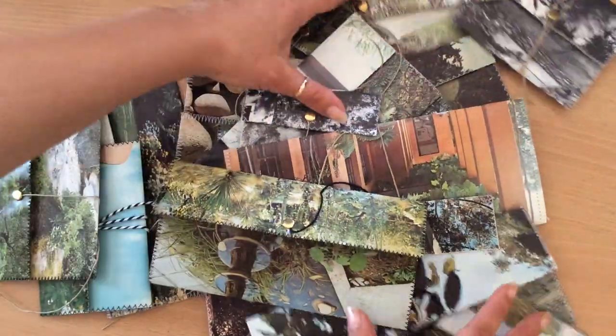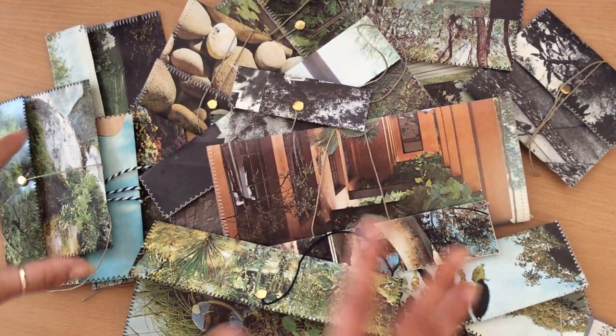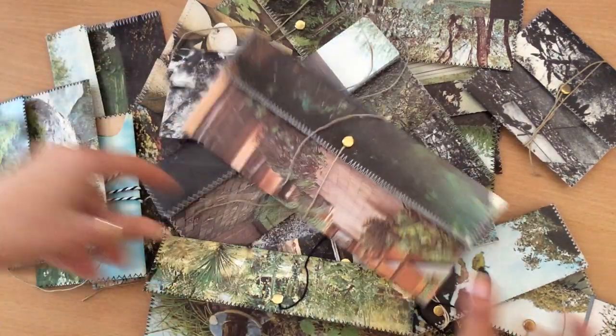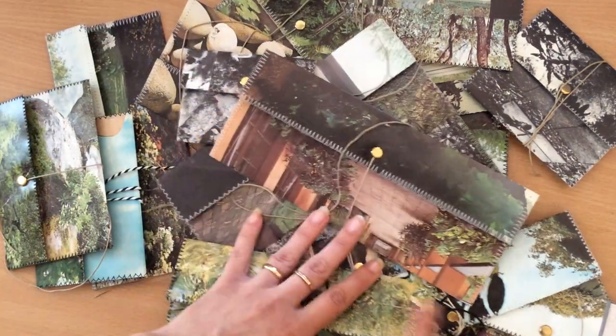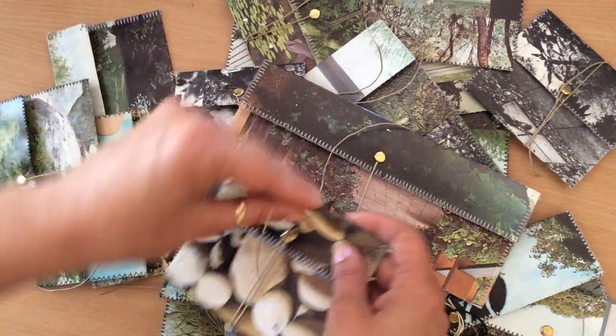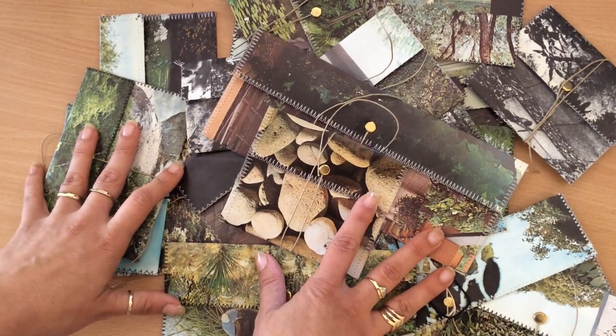My battery's about to die, so I better hurry up and finish. I hope you like this — let me know what you think of this idea. I just loved making them, had so much fun, and I'll be going back and making some more. Please let me know what you think. Give me a thumbs up if you like the video and subscribe to my channel. Thank you so much. Have a good day. Bye.